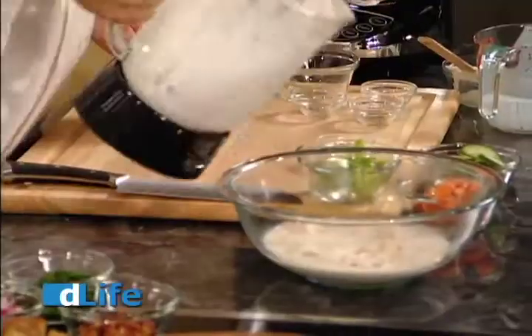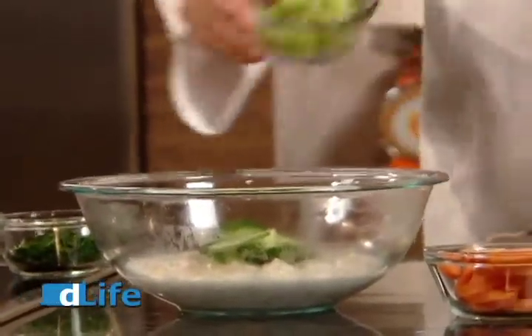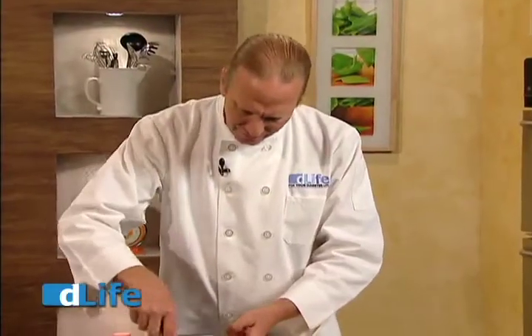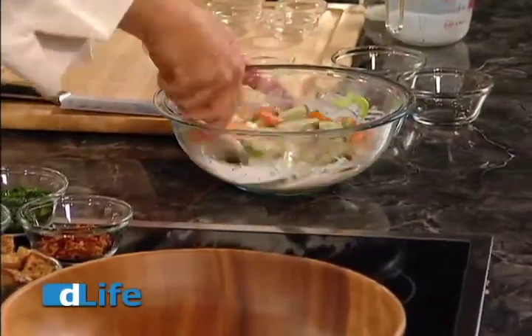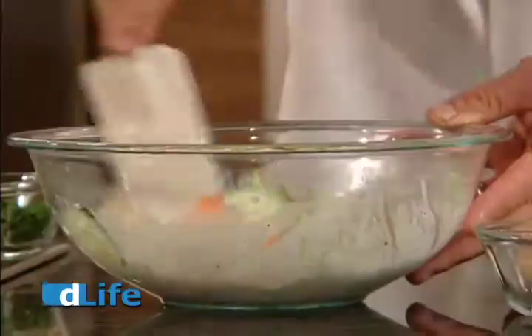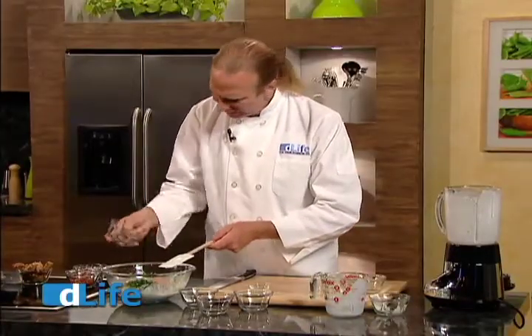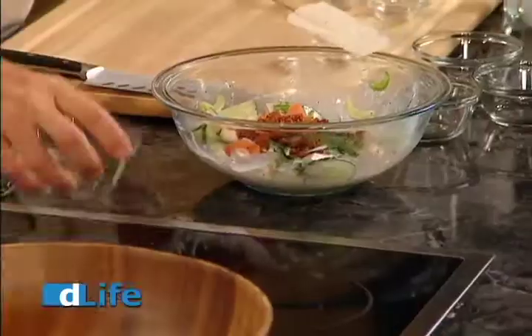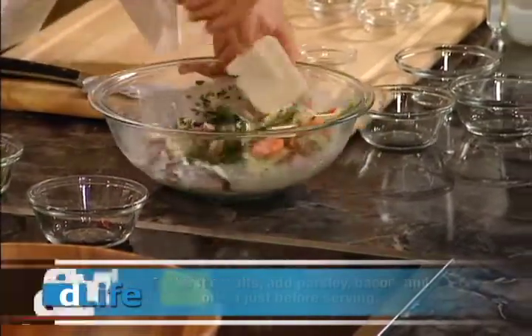That smells awesome. So now we're just going to pour it in the bowl with our chicken and then add really whatever is in season. We have some really nice cucumbers, some sliced celery, some carrots — but really any vegetable that you love is going to work. Now we're just going to mix it up to make sure that it's nicely blended. The dressing may seem a little bit thin, but that's okay — it's going to soak into the vegetables, and we're going to be serving this over the top of a salad. We're going to add the chopped parsley, the bacon, and some diced red onion.